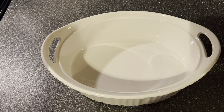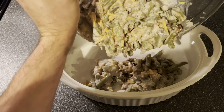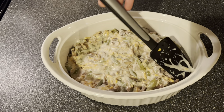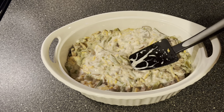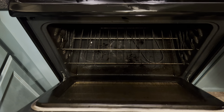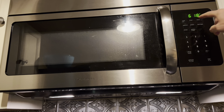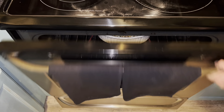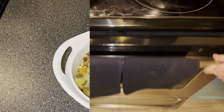And into the baking dish it goes. Then into the oven it goes. Set a timer for 30 minutes. After 30 minutes in the oven we're gonna take it out and add some french fried onions to the top.